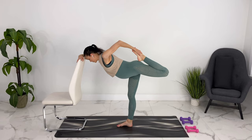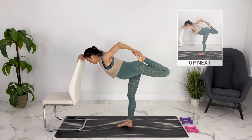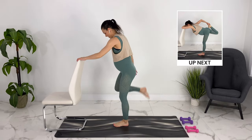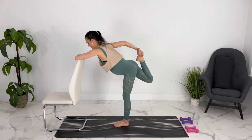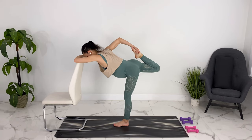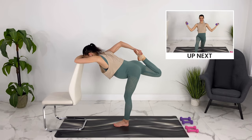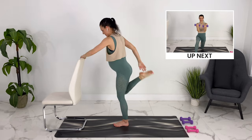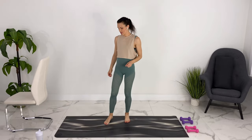Knee pointing towards the back of the room. Coming up, we'll switch to the other side — feel free to stay here, or if it feels good you can tip forward. I'm keeping my ribs in here so they aren't splaying out — I'm protecting my core. Come on up. We're done with the chair — we can move it out of the way now. Let's grab a sip of water and then I will meet you down on the mat.